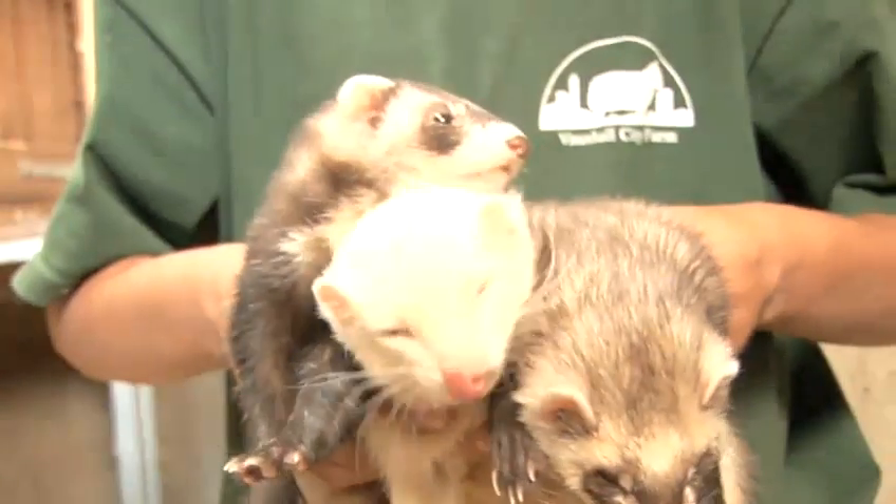Ferrets make interesting and entertaining pets. Make sure you take good care of them. Have fun with your ferret.